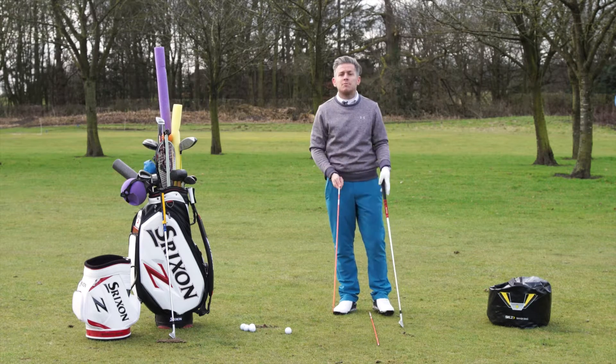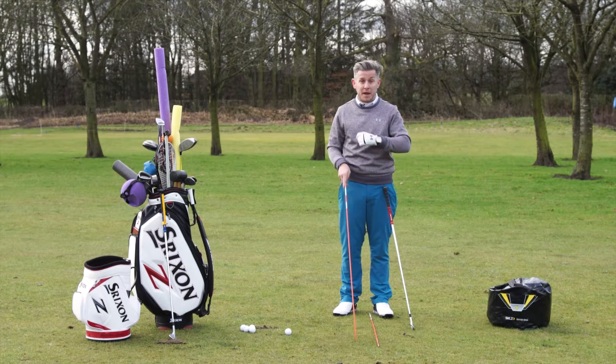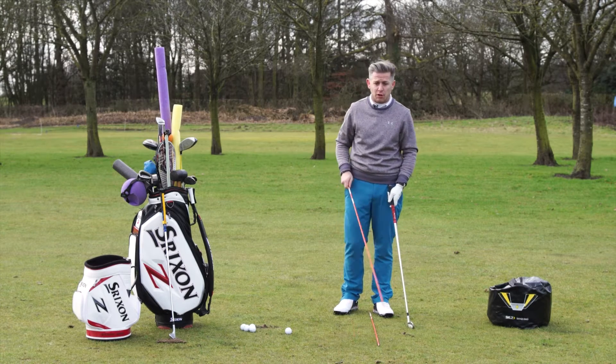I said to you last time that the most important thing for me is impact, and also making sure I set the club — but that relates back to impact. I only keep my hand setting the club if I'm struggling with one particular shot. So I'm going to talk you through that.